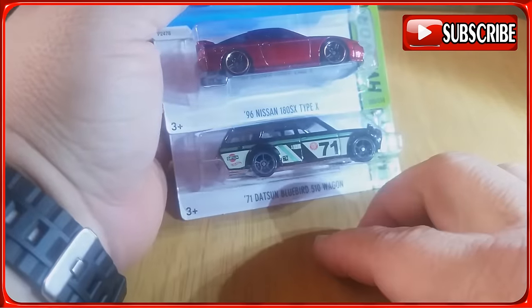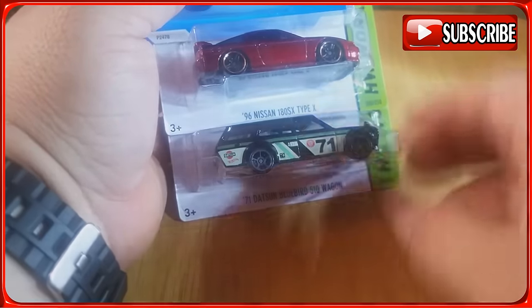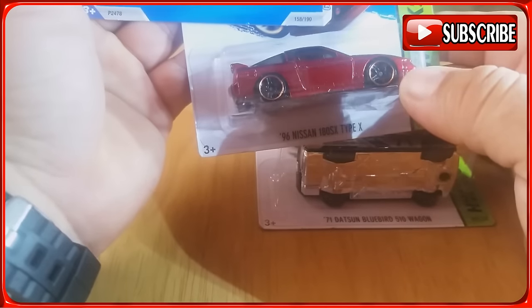Got another Datsun Bluebird — the 180. Pretty sweet!